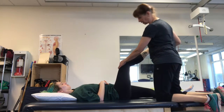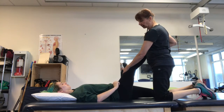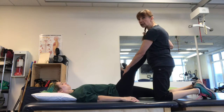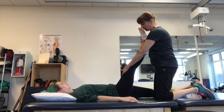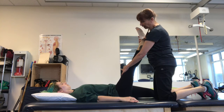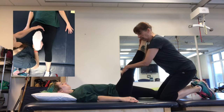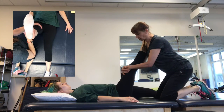The first one is a hamstring stretch. The person lies flat down and the goal is to try and get this leg straight, pushing on the knee to get the leg straight. You can support the heel with your hand, or as you're stretching if you like, you can support it with your shoulder.